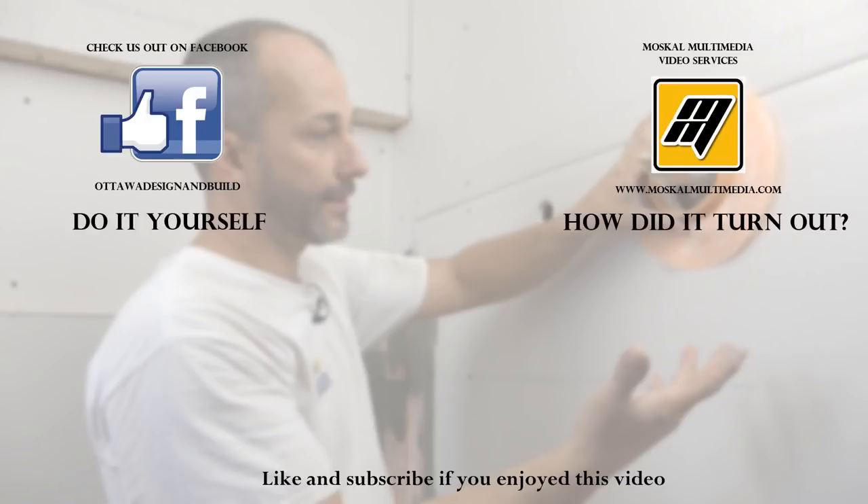Hit the like button if you're enjoying these videos, subscribe to the channel, but most importantly comment on the videos or suggest a video you'd like to see — let us know, we'd love to be in touch.